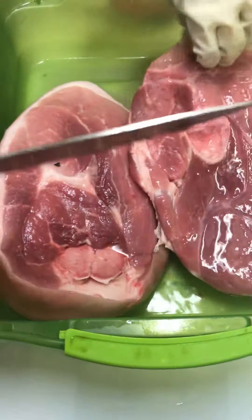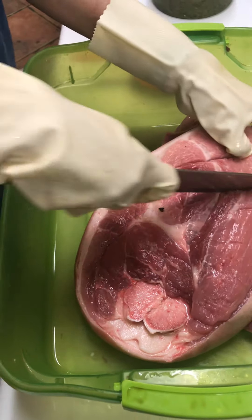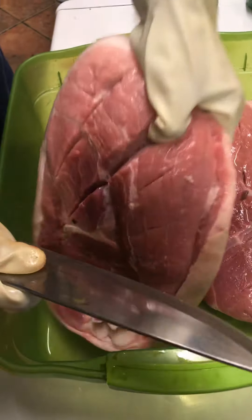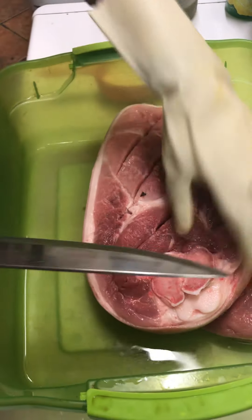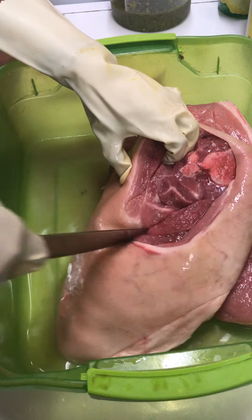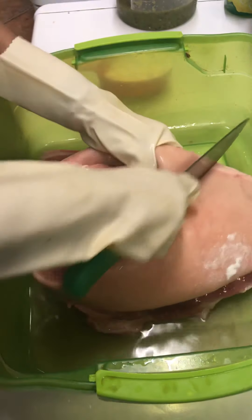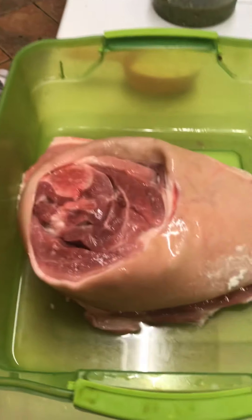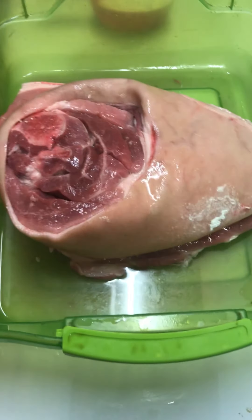It's already soaking in a little bit of vinegar there. This is two pieces of pork ham. We are going into the process of seasoning for jerked pork. We don't really remove the skin until after it's cooked — only the outside portion we would discard.